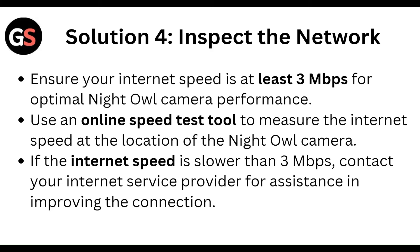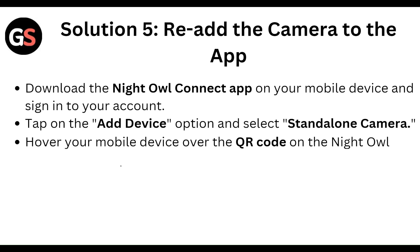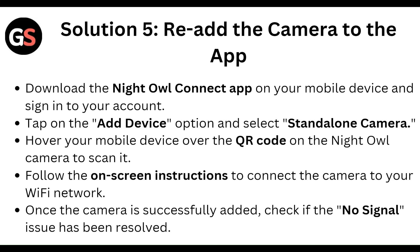Inspect the network. Ensure your internet speed is at least 3 Mbps for optimal Nightowl camera performance. Use an online speed test tool to measure your internet speed. If the internet speed is slower than 3 Mbps, contact your internet service provider for assistance improving the connection.